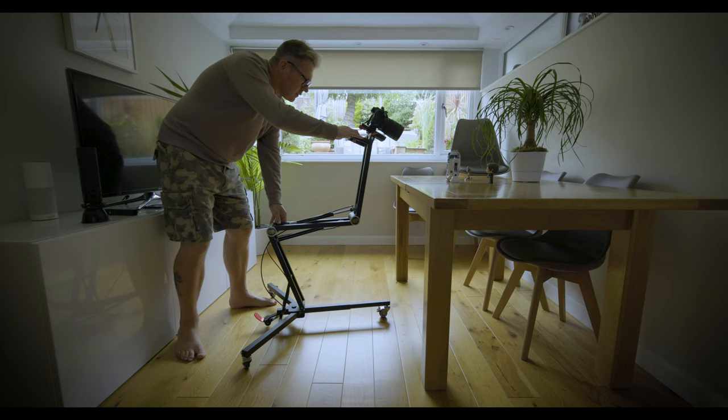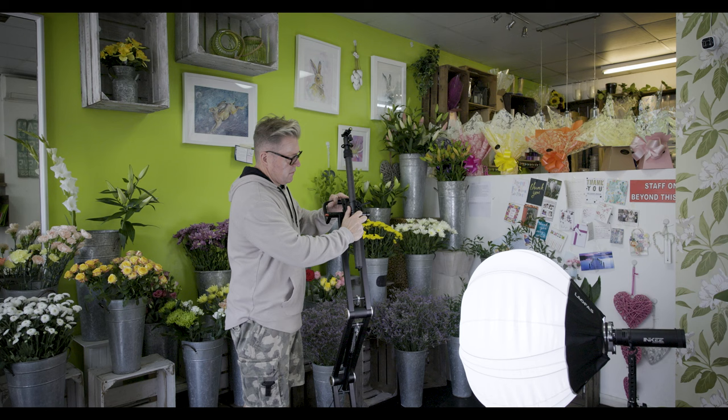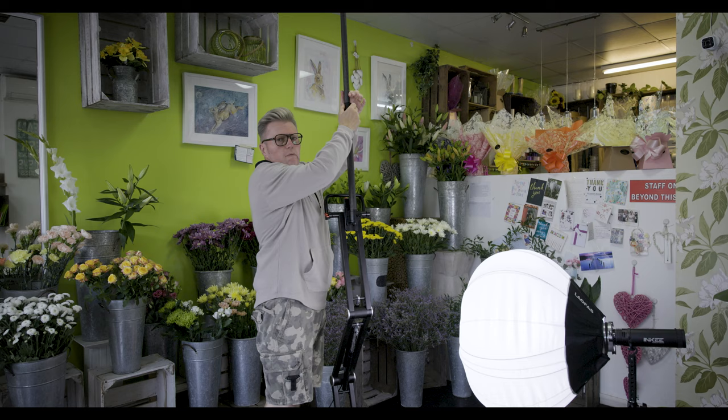Now the next bit is one where initially the Stand Plus comes out on top, because at maximum height the Stand Plus is taller. But the AT Pro comes with this carbon fibre pole, which is an ingenious bit of kit. It attaches to the quick release plate, then you attach the camera to the ball head, and look at how high you can get. That's just going to add creative possibilities to this little beauty.